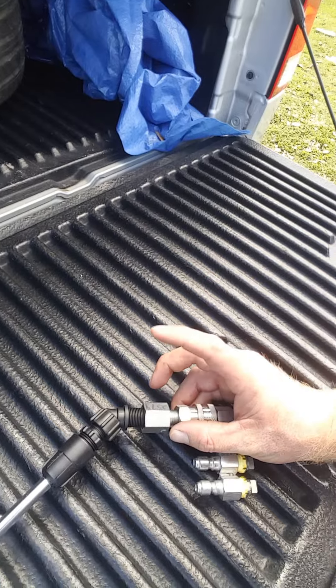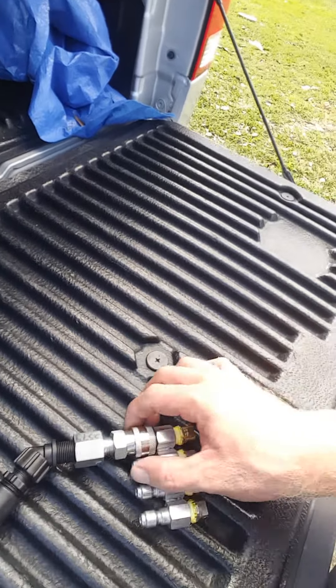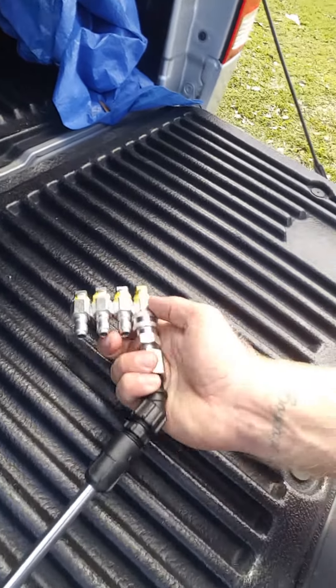I took a female 3/8 by quarter-inch male adapter and screwed on a quick connect coupler — quarter inch.